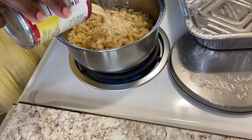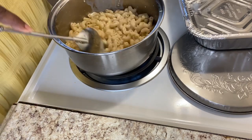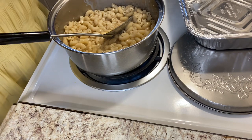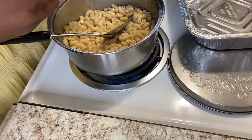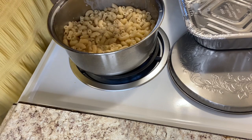My noodles have finished cooking and I have drained them and returned them to the pot. Now I'm adding some of the evaporated milk and I'm going to stir that in. Next I am going to add the entire stick of margarine to the pot and I'm going to let that melt, stirring it in with the noodles.